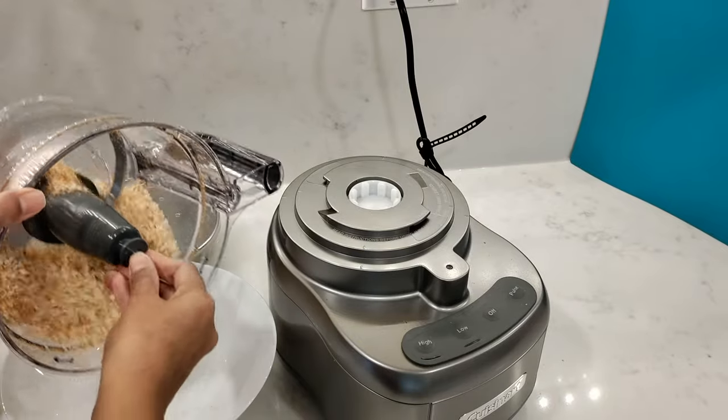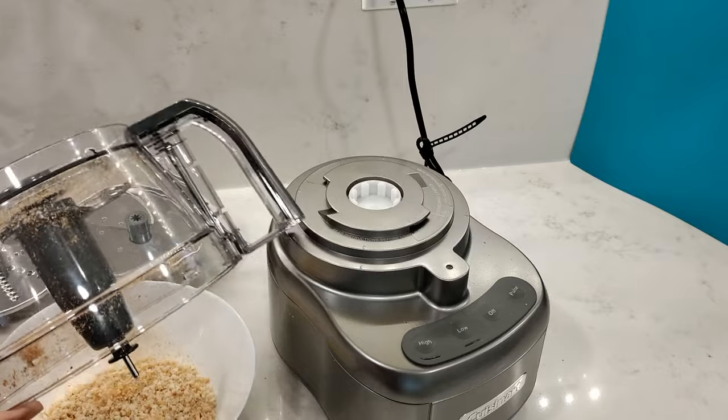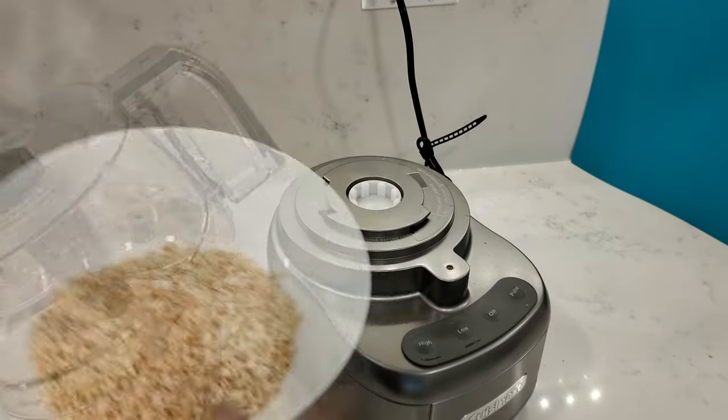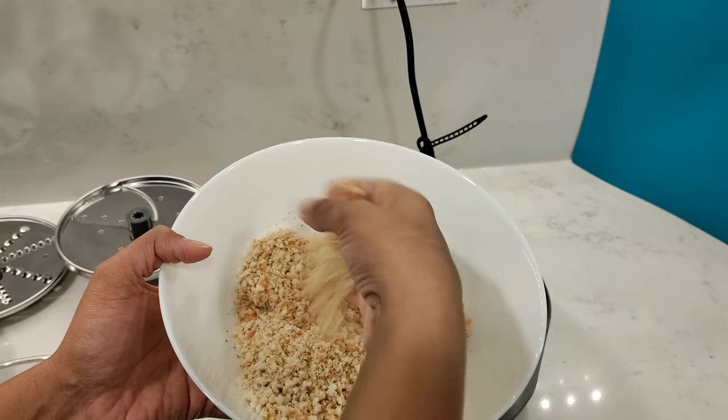The chopping blade features the blade lock system, so if you turn it upside down, the blade should stay in place and not fall out. Here are the bread crumbs, which came out wonderful after two minutes of processing on high.